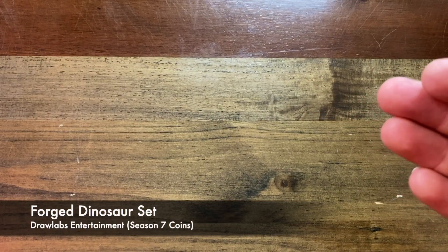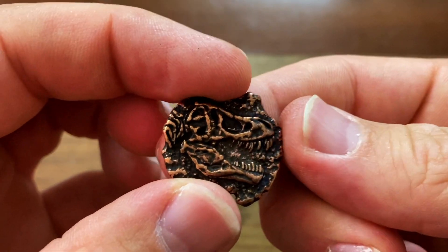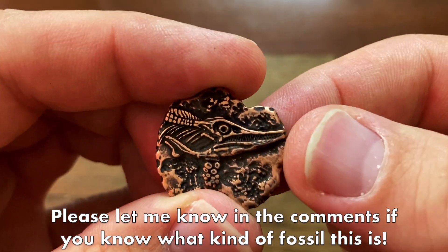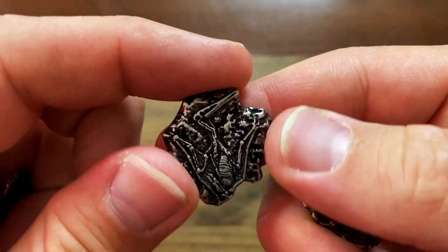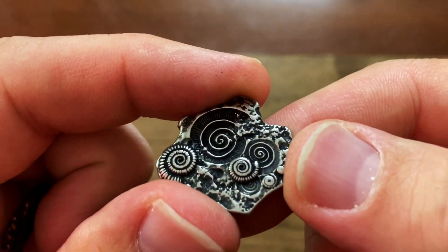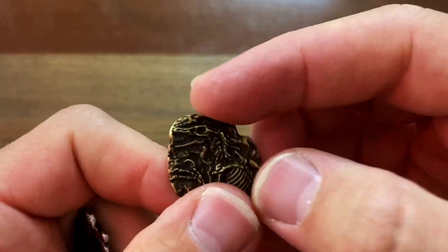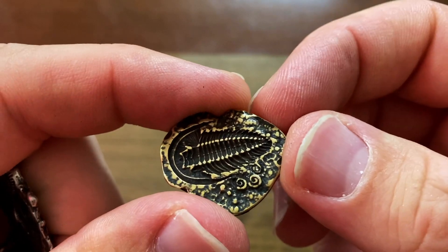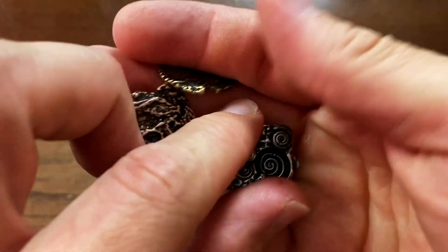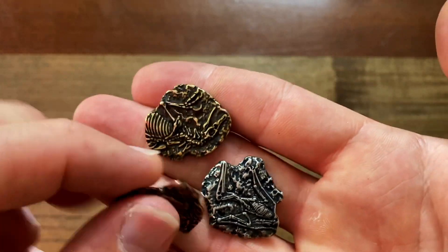Next, I've got the Forged Dinosaur set. I love these — they are so unbelievably unique. Of course, we have the T-Rex fossil on the bronze. We've got what looks like a marine fossil on the back, maybe some corals. On silver, we've got a Pterodactyl fossil — my goodness — with some ammonites on the back. Tons of quality; I love the impressions on there. And then for the gold, we have another dinosaur fossil with a trilobite on the back. I love these fossils — so unique, so incredible. If you play Dinosaur Island or Dinosaur World, this would be an incredible metal coin set to use as your currency.